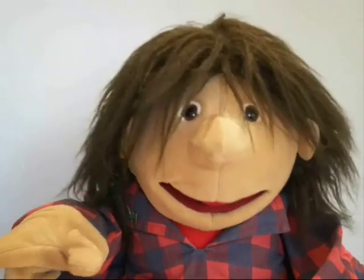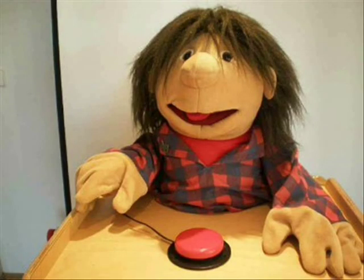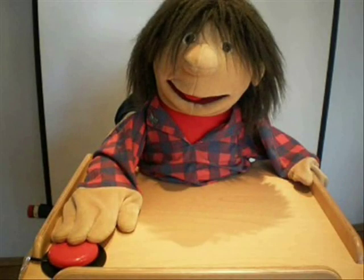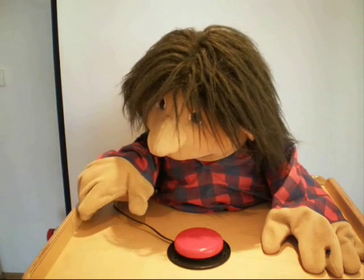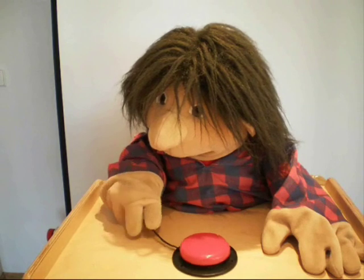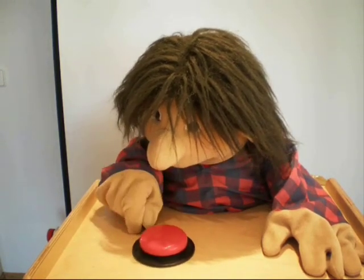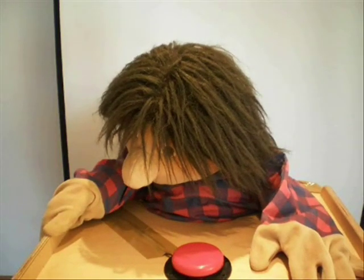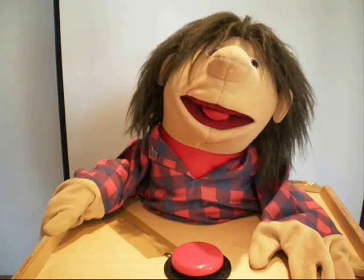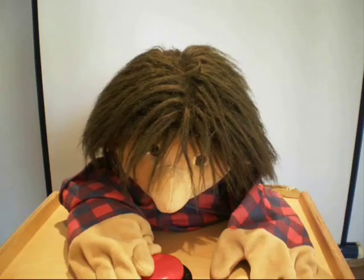Our next step will be to look for a good position to mount the switch. We'll look at three locations: in the middle of the table, in a back corner, and vertically at the table's edge. Franz is now demonstrating for us why it's important to have the switch firmly mounted and to hide the cable. Now that he's no longer tempted to fiddle with the cable and the switch, he can concentrate on the matter in hand. In this case, the middle of the table didn't work out as the best position for Franz's switch.